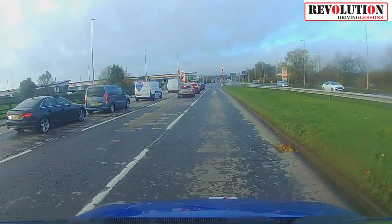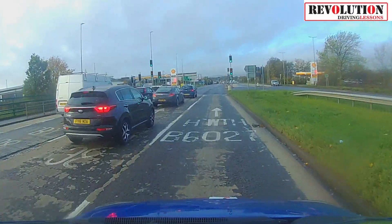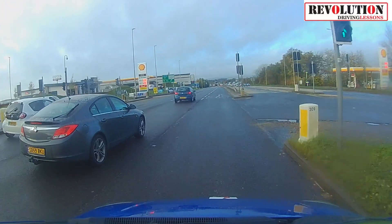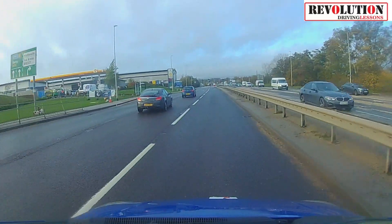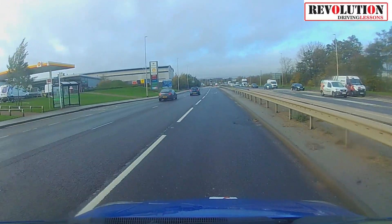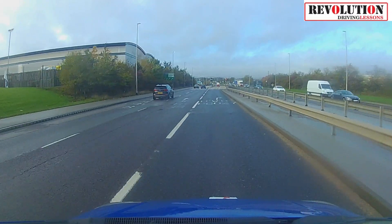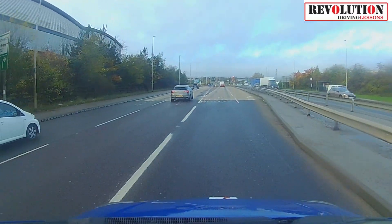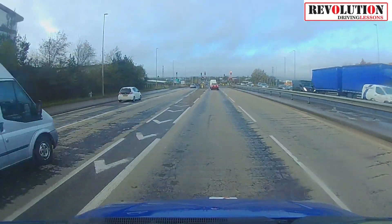Stay in this lane and continue forwards. Now when you get to the next set of traffic lights, as before, in certain instances you're going to be presented with two lanes that are able to turn right. As normal, unless there's some significant benefit to going in the right-hand lane, we drive on the left in the UK so we're going to keep to this left-hand lane approaching. You're going to have your signal on as ever and we're going to slow down.